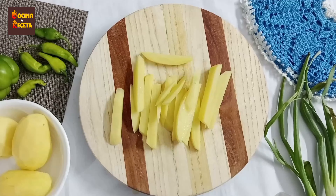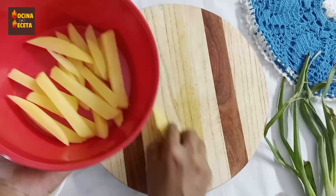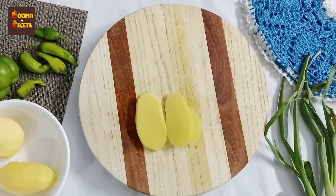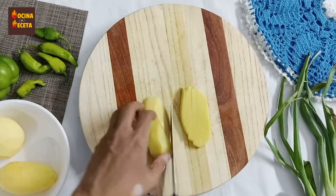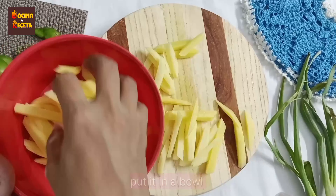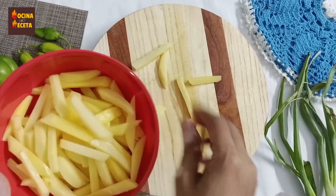I'm going to cut them one by one and place them into a separate bowl, doing it with all four potatoes. If you don't have a fry cutter you can just do it with a knife, following the same process. Now you can see the cutting of all the potatoes is done. We're going to move towards the next part.